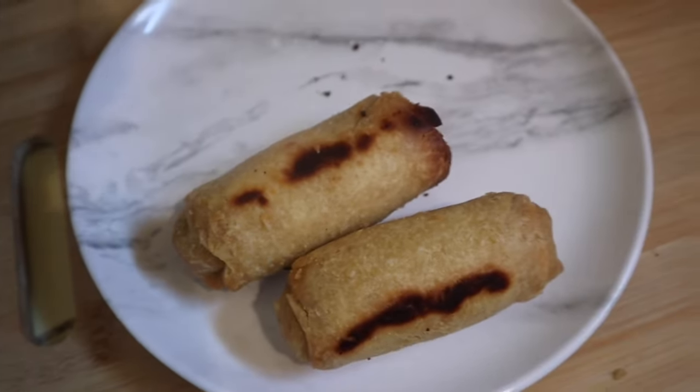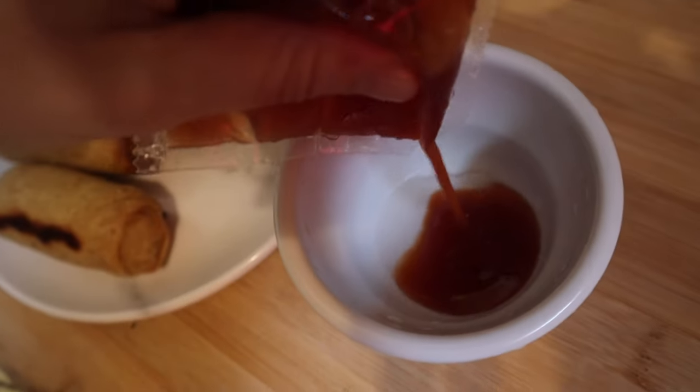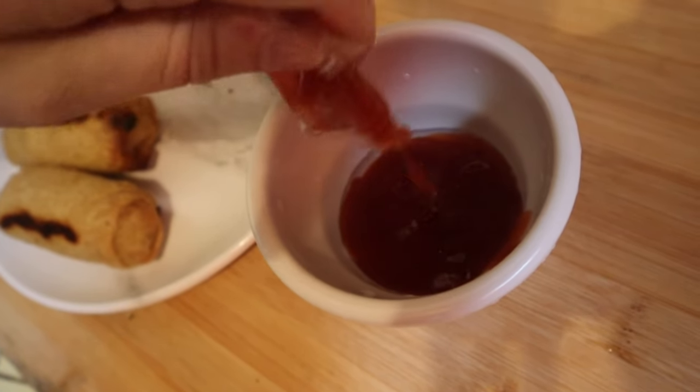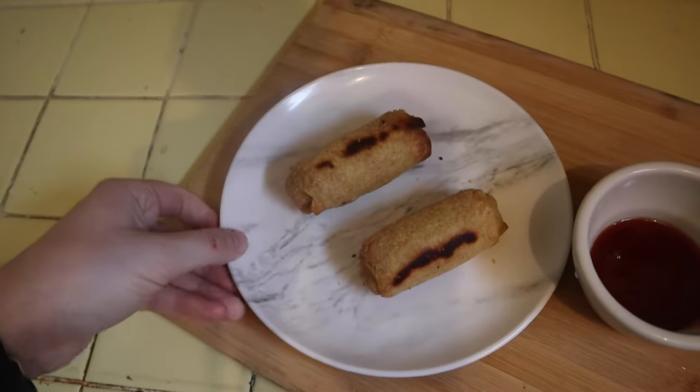Interesting. Let's get them on the plate. That sauce is defrosted — pour it in. Sweet and sour. And there we have it. Let's get in there and try these out.